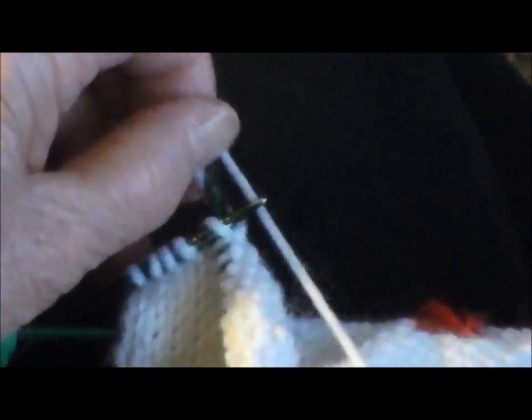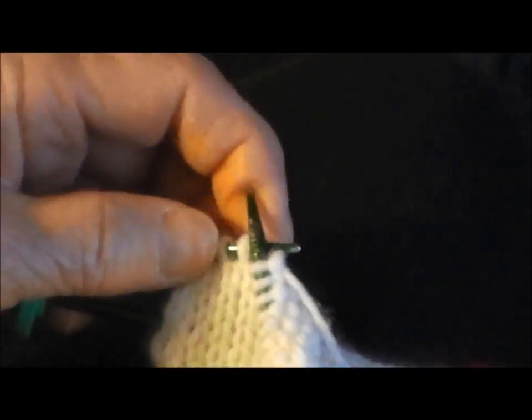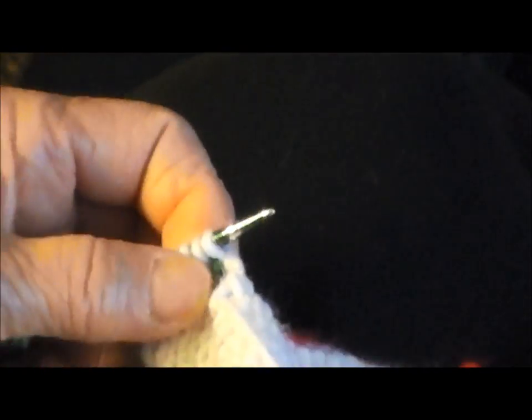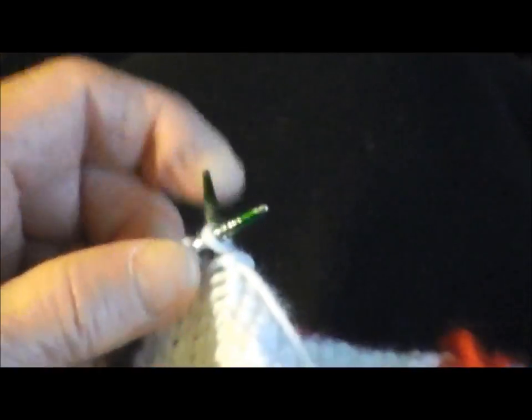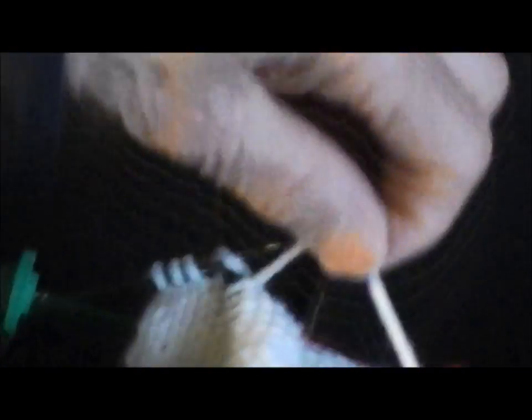I can't think about my hand at the same time I'm thinking about the needle and the thread. I'm nervous. Because my hand goes to sleep.